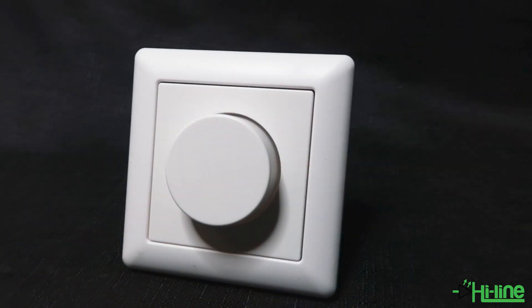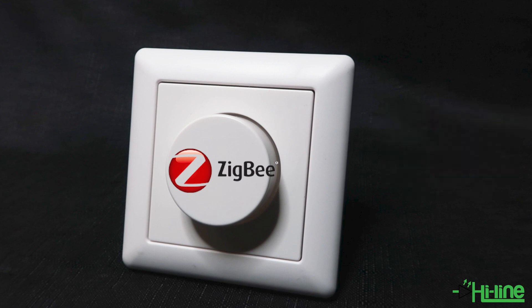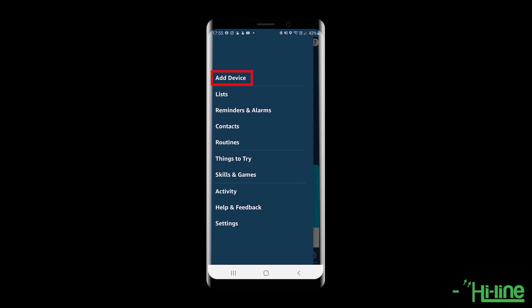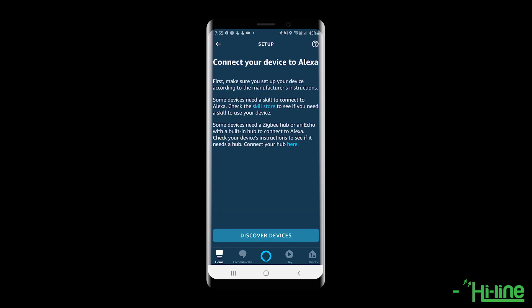This smart dimmer switch has a Zigbee protocol, so you can connect it to any smart hub with an inbuilt Zigbee protocol. For this example we're going to connect to the Amazon Alexa, which has an inbuilt Zigbee. Open up the Amazon Alexa app, tap the three lines on the top left of the screen, then tap Add Device, then tap Light. Scroll right down to the bottom and tap Other. Before you tap Discover Devices, you will need to turn off the smart dimmer switch.